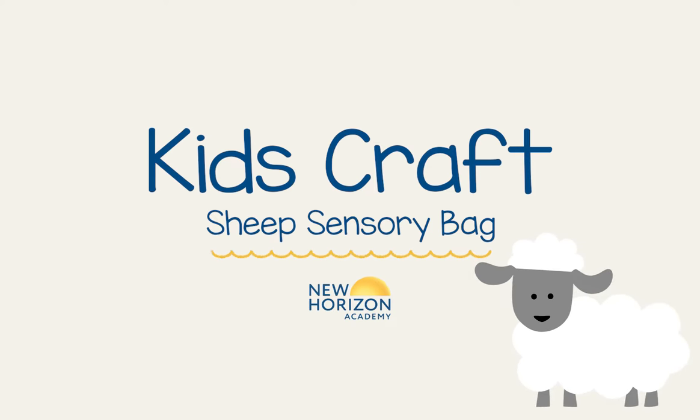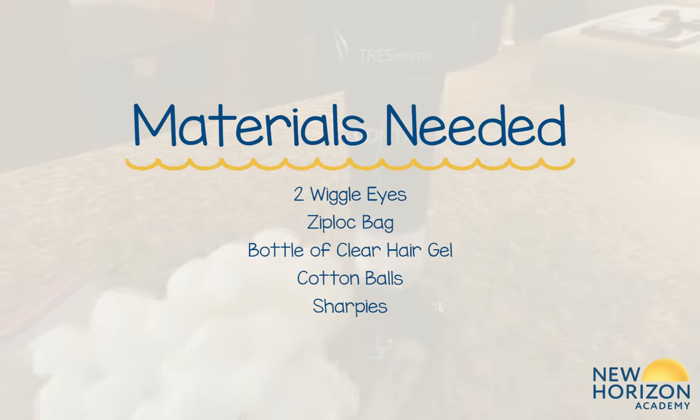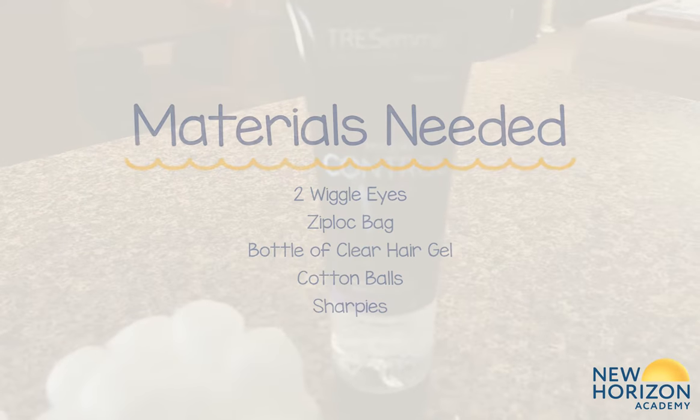Sensory activities are excellent for brain development in infants and young children. Plus, it's super fun to make. Watch as we make a sheep sensory bag.